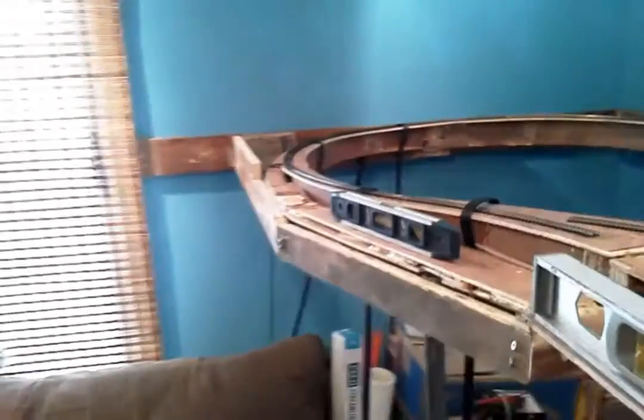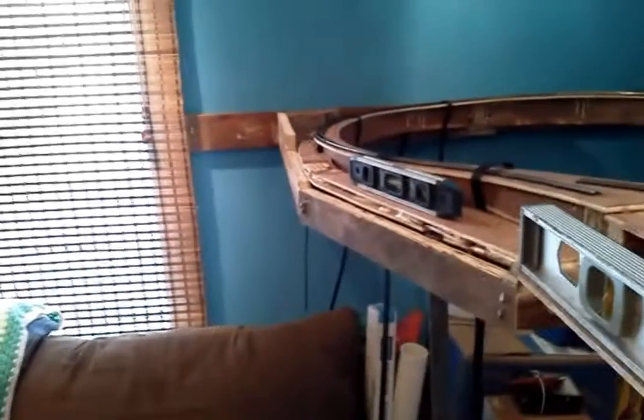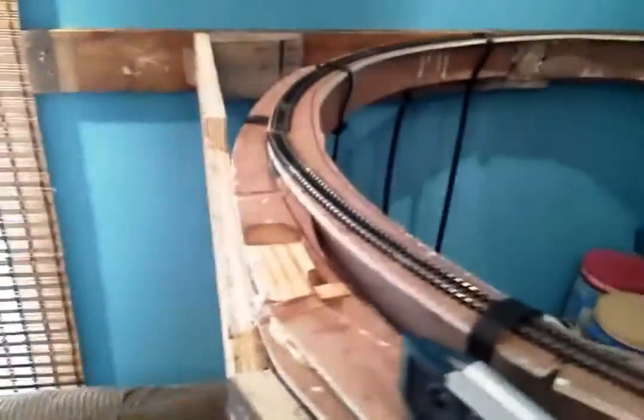I did widen this out here, took that sharp corner off. Eventually it looks like I'm going to have to widen this section out here. I think I'll just use a 2x4 in here like this, cut it down, to give this a little bit more sweep on the lower section.